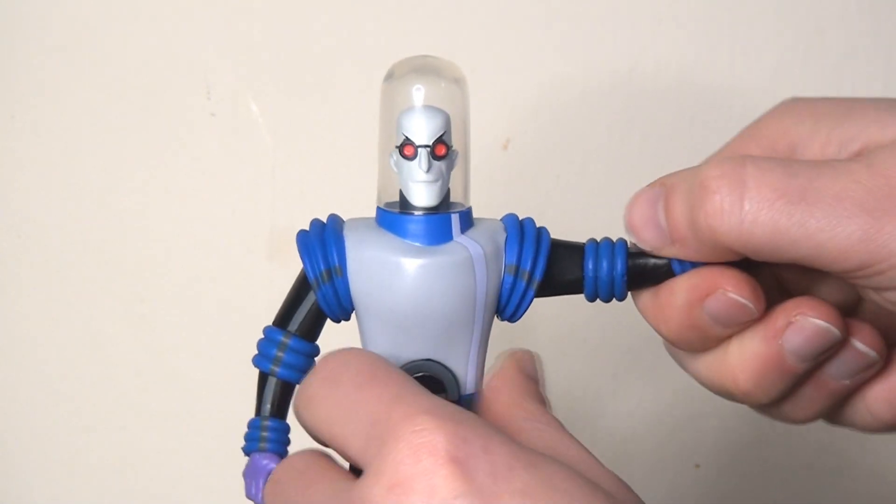All in all a mixed bag. I really like the Scarecrow — they've done a great job with that figure. I like the look of Mr. Freeze but there are some limitations there. All in all, a nice set of interesting characters — some of the later releases in the original DC Collectibles line, so it's nice they started with these. Next up I'll be taking a look at the Condiment King Builder figure, dropping that video tomorrow. If you enjoyed this video please give it a like and remember to subscribe as there'll be plenty more videos soon.